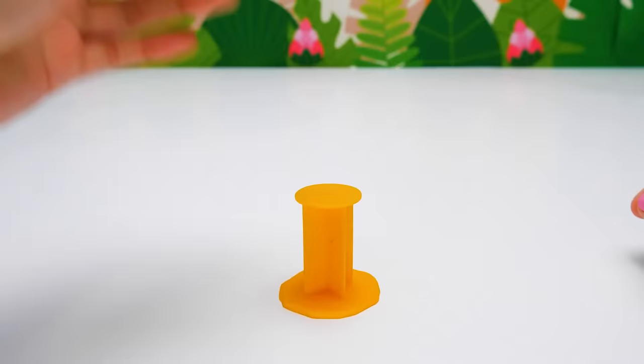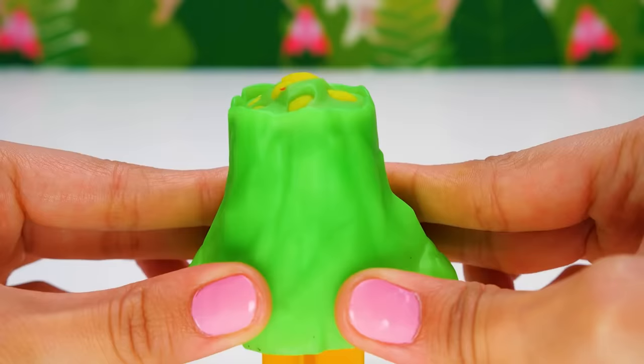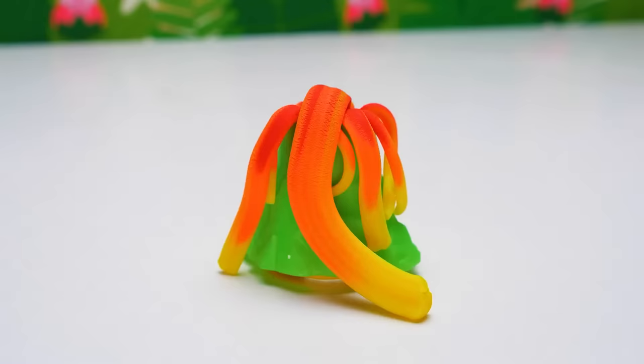Now let's press and see the result. It's beautiful! It's like a real volcano is erupting — and that's a lot of lava! Dino, be careful — the lava is very hot. I think Dino got scared. But what if we make a magic tree out of this volcano?